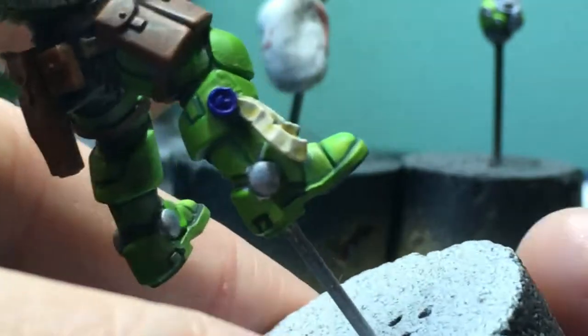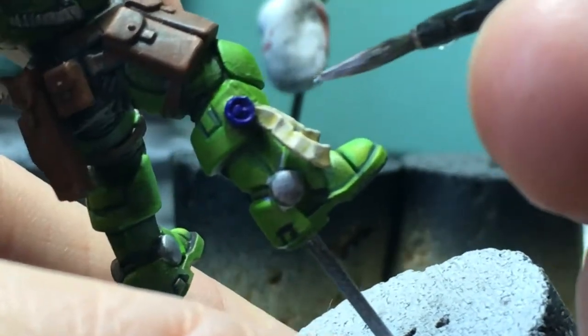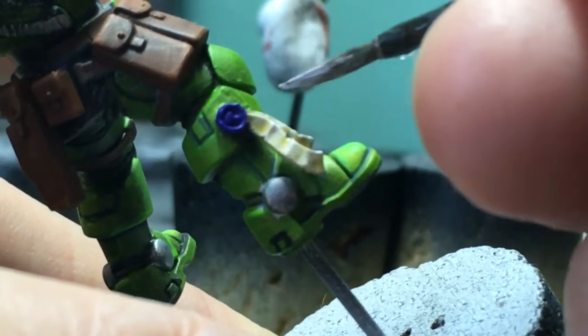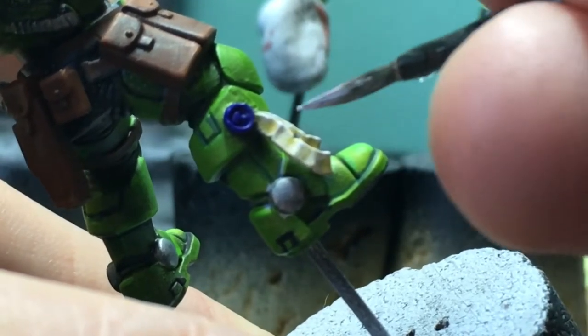All right. We're going to do pure white and just hit the very tips of the raised area where it meets kind of the side. And then we'll do some of the corners and a little bit of the edge at the very highest point.